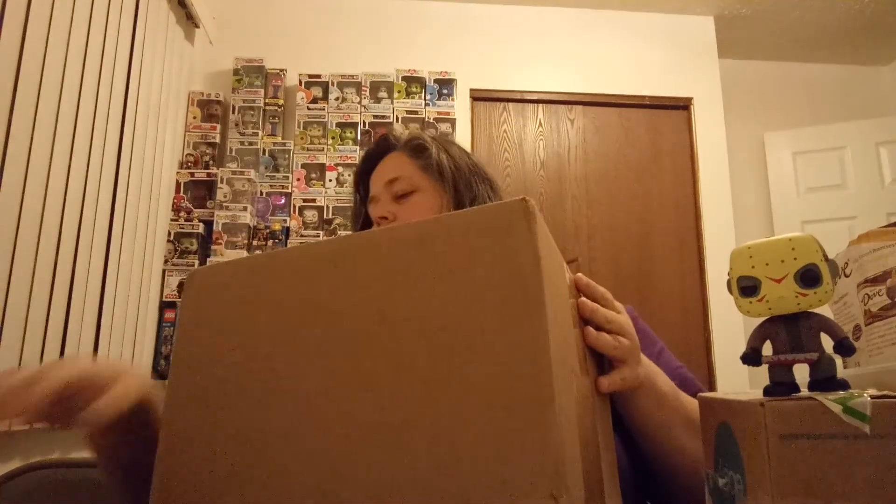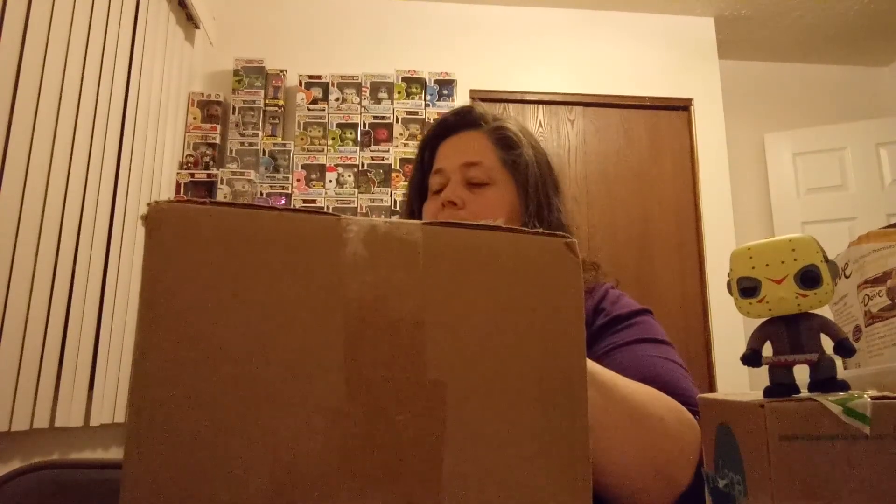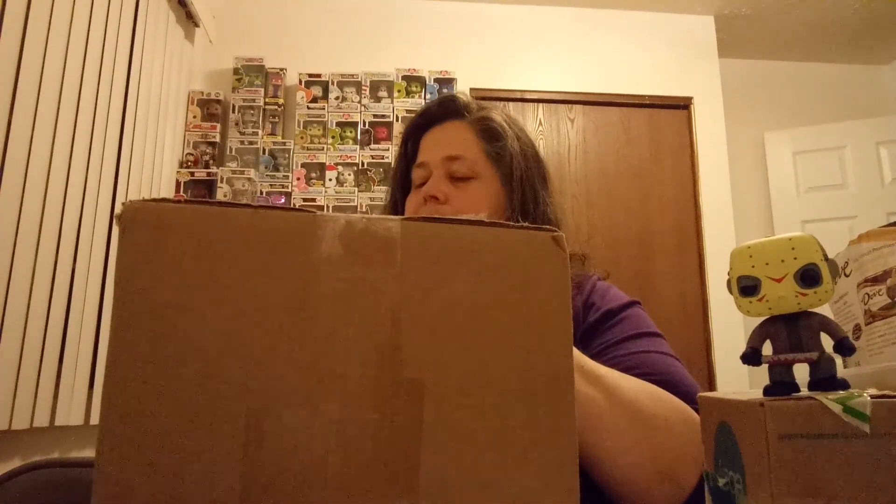Hi everybody, this is BricksBear. I got a package that I want to open today and it is from B-Cob. These are some pops that I purchased off of his Macari page — made a deal with him and got these from him. I will be linking down below his channel, B-Cob, just like it sounds.